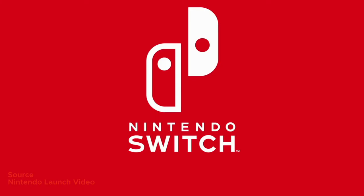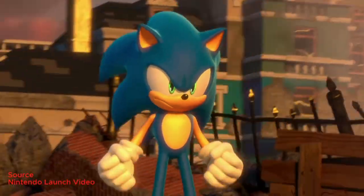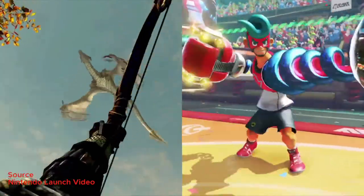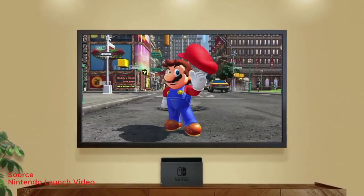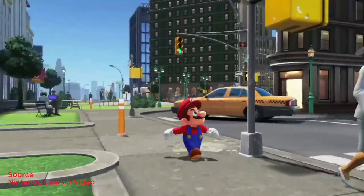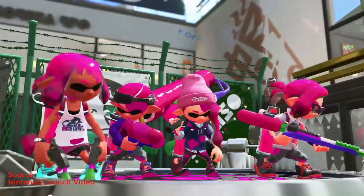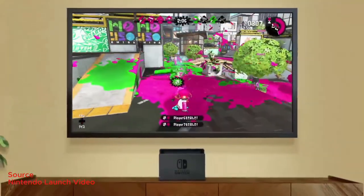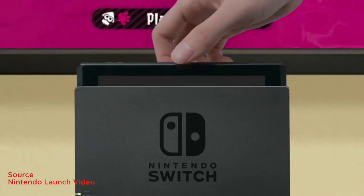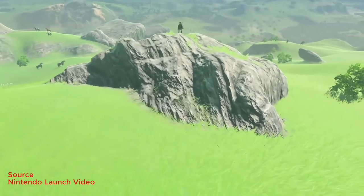A new console means new games. There are quite a few exclusive titles for the Nintendo Switch. In traditional Nintendo style, there's the Super Mario game called Odyssey — it's more of an open world, sort of GTA-ish version of Super Mario. You also get games like Splatoon 2, ARMS, Mario Kart, 1-2 Switch, and the biggest release which is Legend of Zelda: Breath of the Wild.